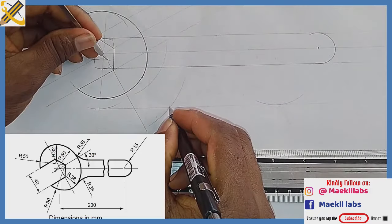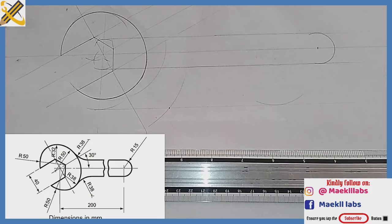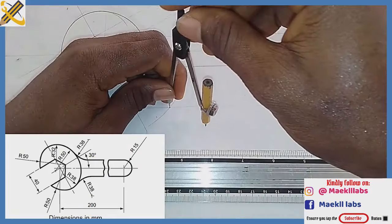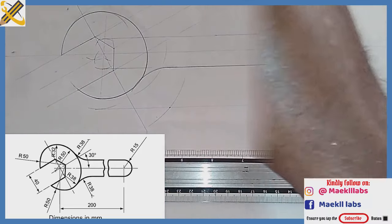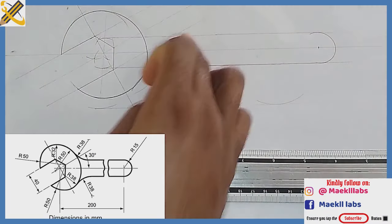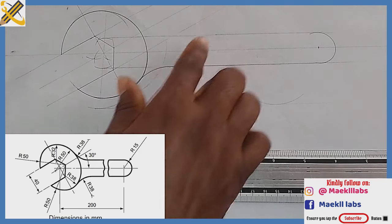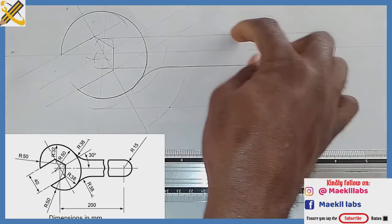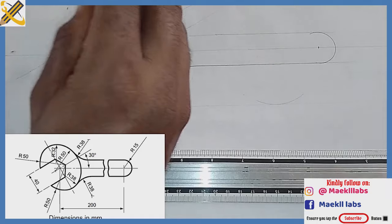Where my arc intersects the straight line, I denote it, then pick my compass and measure radius 38 once again. With radius 38 from that point of intersection, draw the arc. This area is set. The arc here is also radius 38 — pick your compass and measure radius 38. On this plane where it touches the vertical line, place your compass here with radius 38.